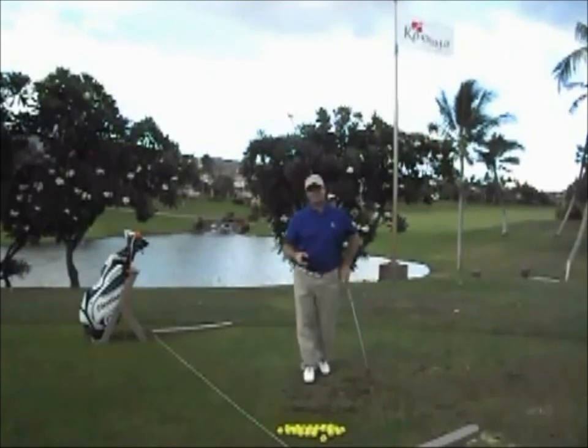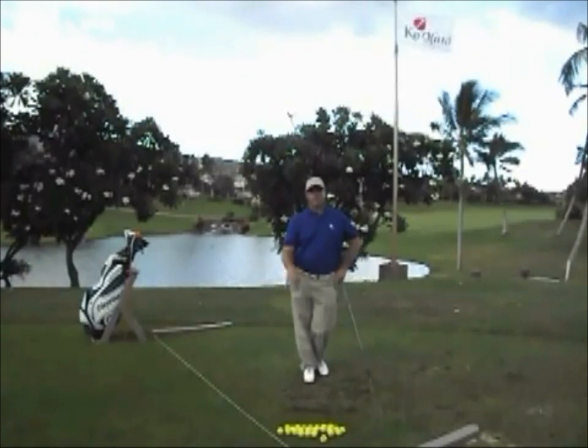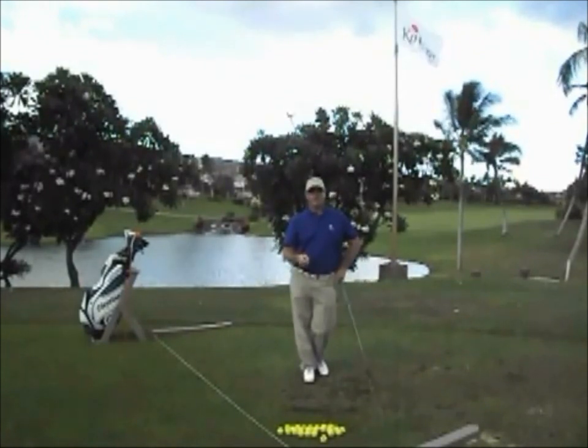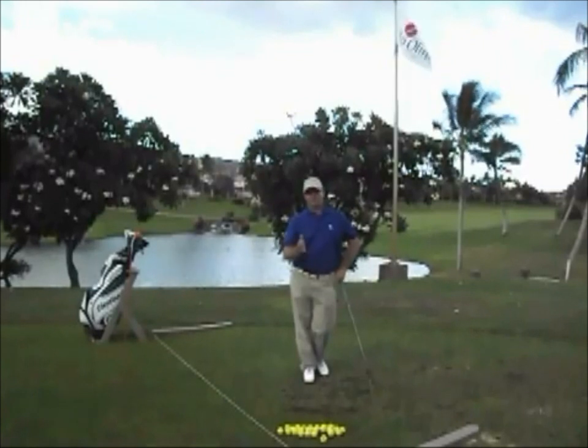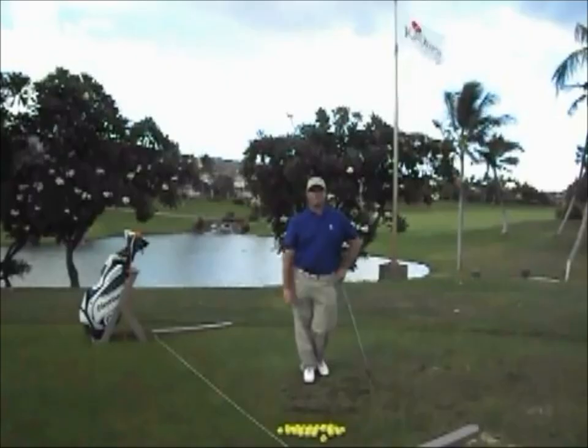If you want to use exiting in your technique: exit out for the low shot and move the ball back, use constant exit for your standard shot, exit up for the high shot and move the ball forward. You can toe out your exits for your draws, and heel out your exits for your fades.